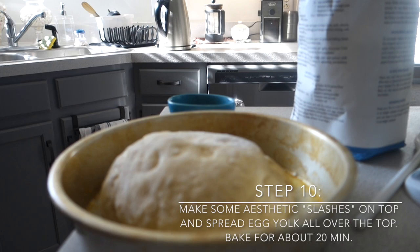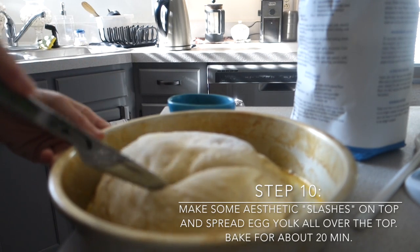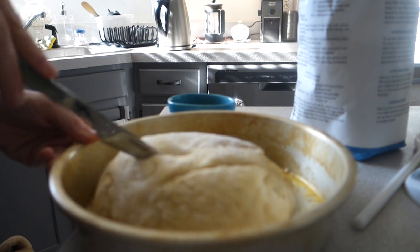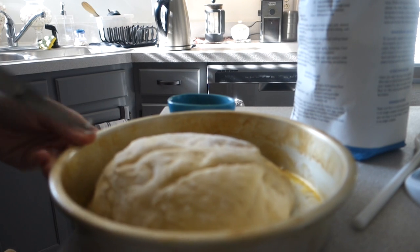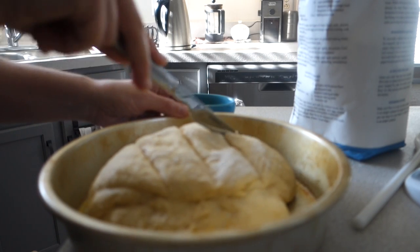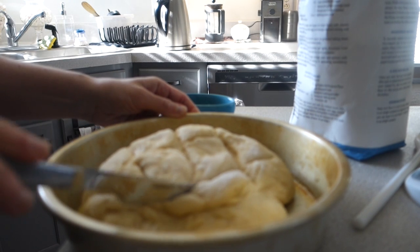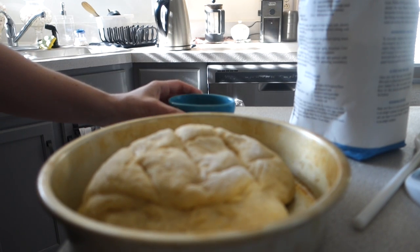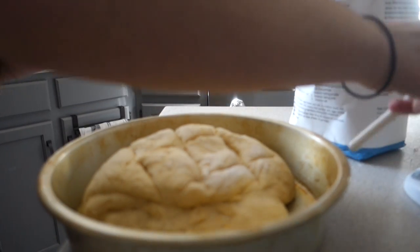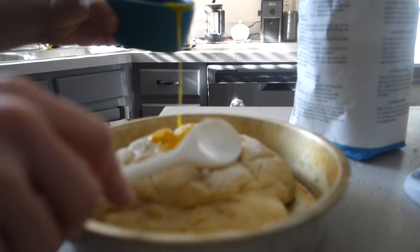The bread has risen slightly. Take a sharp knife and cut a few slashes — it's mostly for aesthetics. Then take the one egg yolk you saved at the beginning, put it on top of the bread, and spread it all around over the top. Then stick it in the oven for about 20 minutes at 350 degrees.